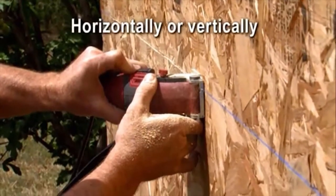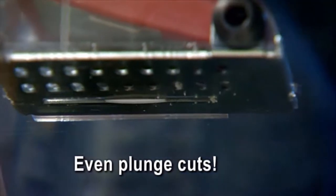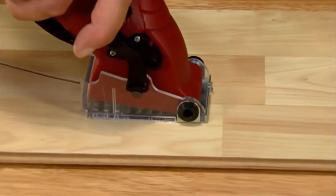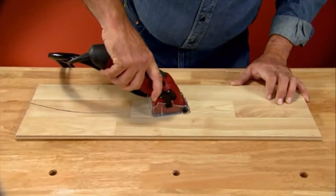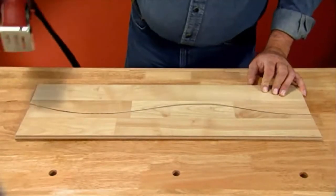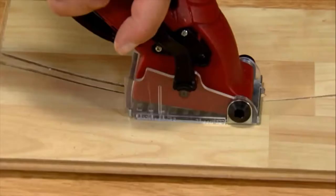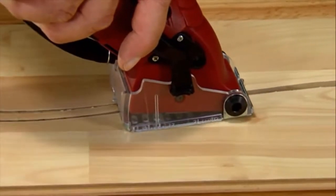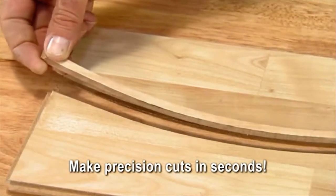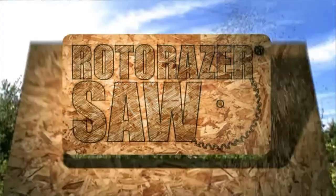Roto-Razor cuts horizontally or vertically. It cuts a straight line, along a curved line, or can plunge cut a corner in no time. No other saw on earth has the cutting precision of the Roto-Razor. Imagine trying to make a contoured cut like this with an ordinary circular saw — impossible. The Roto-Razor makes the same ribbon cut in a matter of seconds — the exact cut you need, perfect and precise.